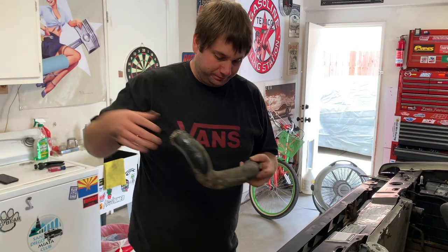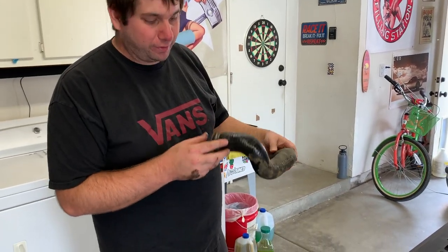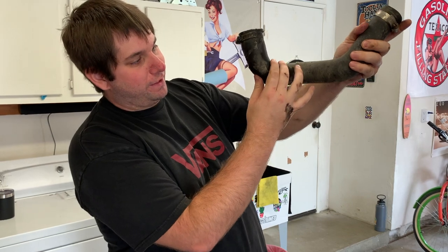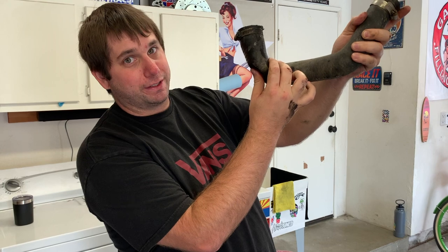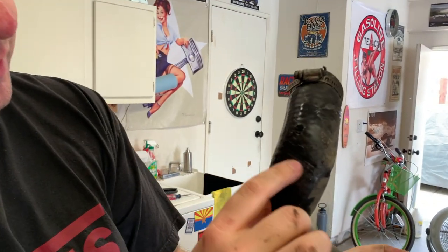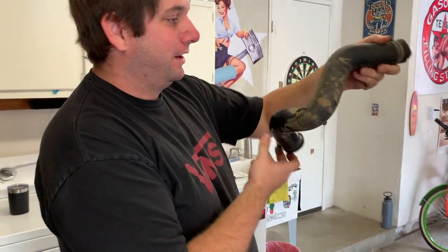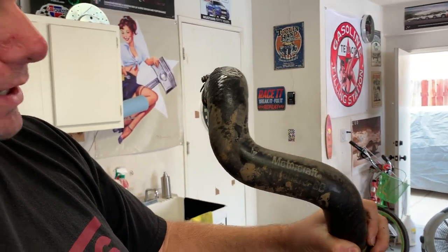We got the lower hose off and noticed a couple things. The hose sits here and goes up onto your radiator, and it was right up against the sway bar mount — kind of pushed up. I got it off and you can see where it's a little scarred, and it's super soft with a little chew right there from a bolt probably. We want to change this. Another thing I noticed pulling it out is that it's a Motorcraft hose — this thing has probably been on there since 1986.